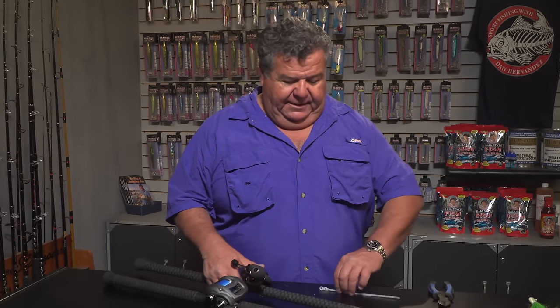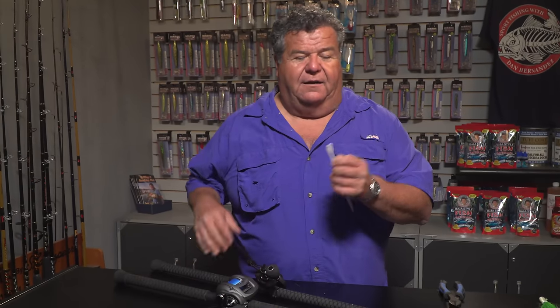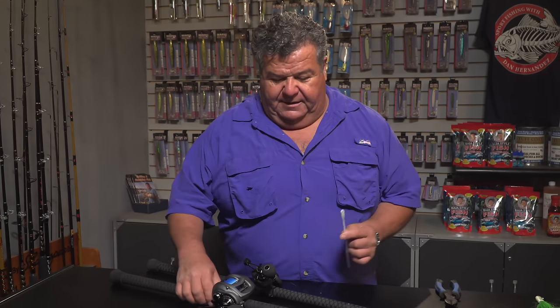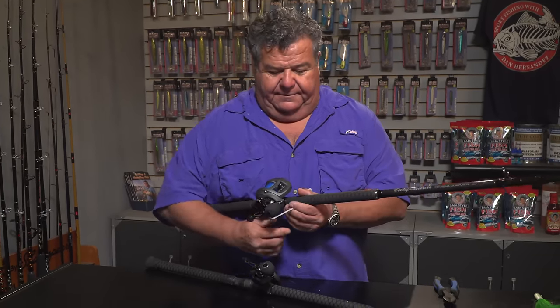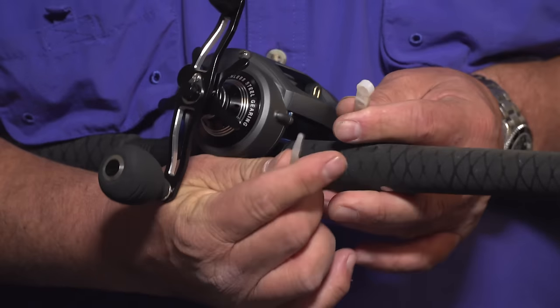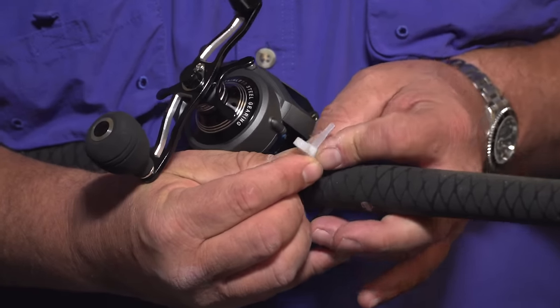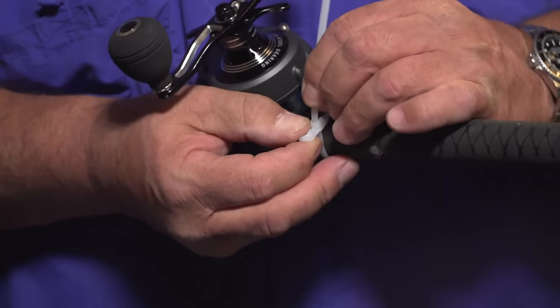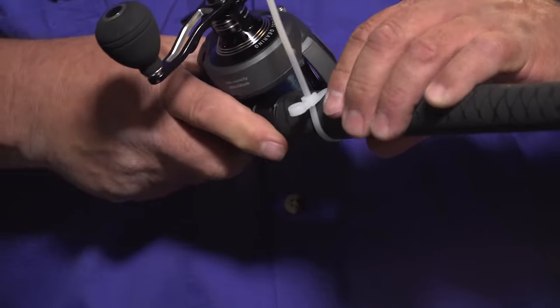So if you don't know how to do this, let me show you how simple it is. You just take a cable tie — they're also called zip ties — but this one has that loop in it. And you just slide it onto your rod. I like to use the black ones but for demonstration purposes I have a white one here. And you just tighten it down, and you're done.